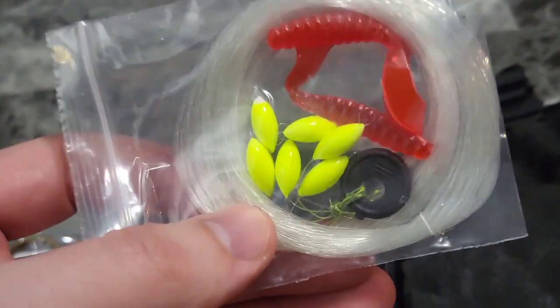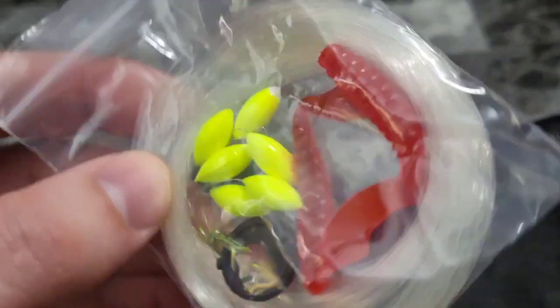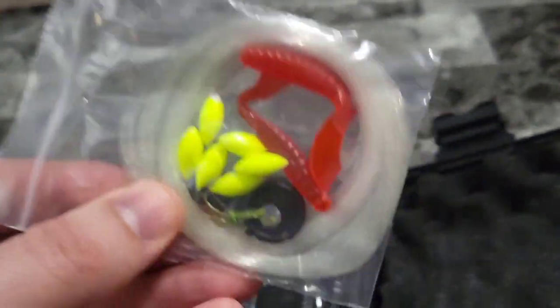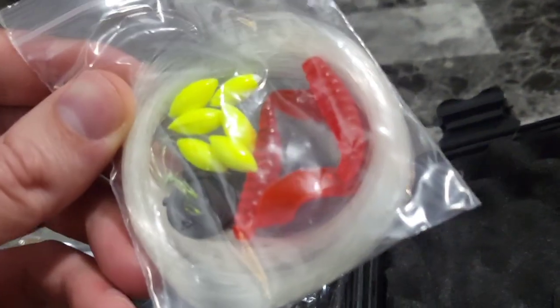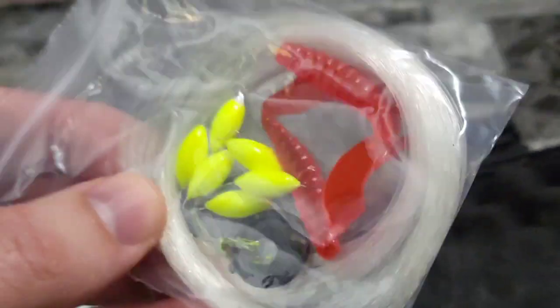Now what would the ultimate survivor be without baits? This is going to catch you dinner. We've got grubs and all sorts of different baits and fishing line. So you can string up, take a large stick, use it as a fishing pole, and catch yourself some dinner.